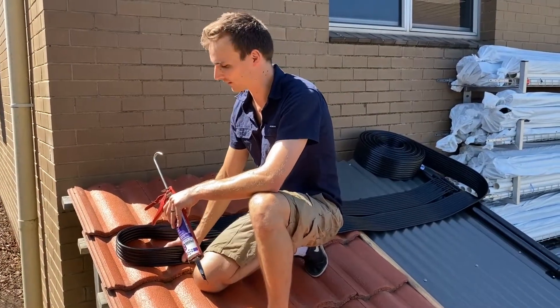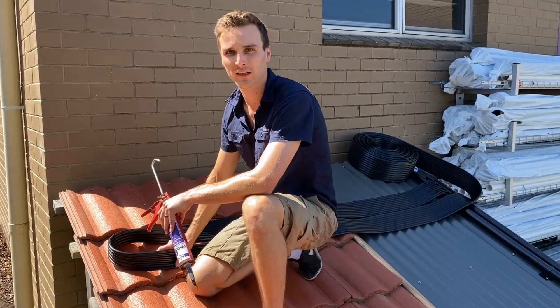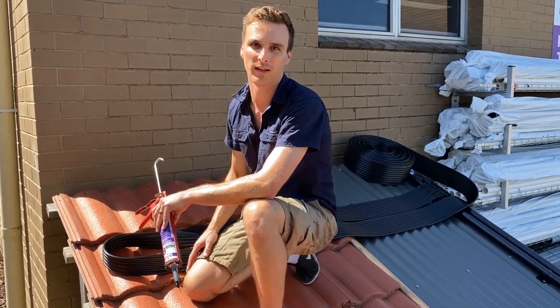I'm now going to put a bead of silicon underneath this loop of turns to secure it in place. You can do this now, or you can do it once all the coils are laid out.